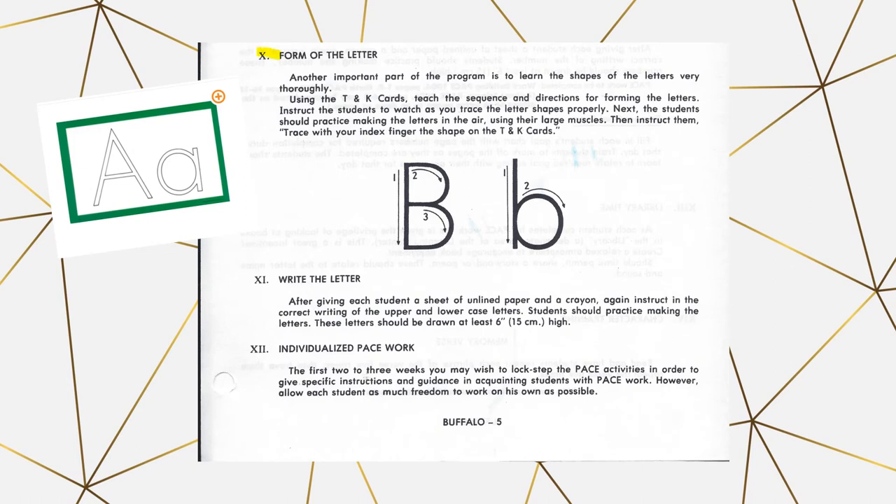Section 10 is forming the letter. Your kit should have come with tactile and kinetic cards — T and K cards. You will use these to have the student trace the letters with their fingers, following the proper order for forming the letters to get used to the shape. You can also have them trace the letters in the air, using their arms or fingers.